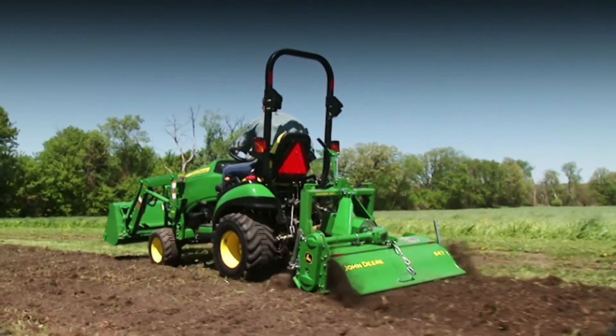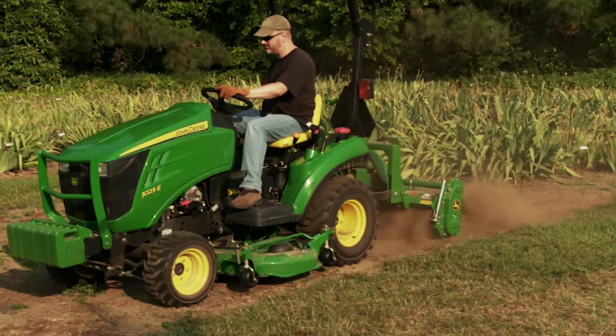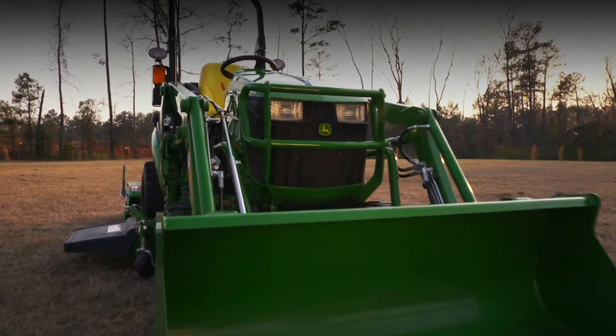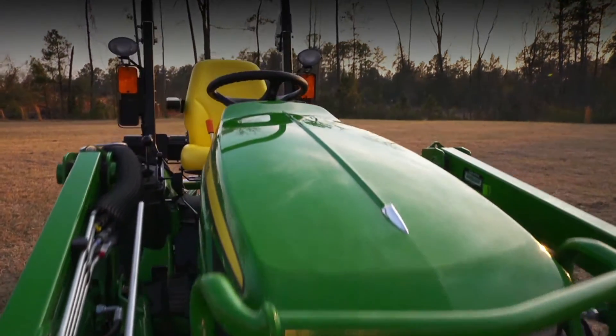If you've ever tilled a garden or graded a driveway, you know how difficult it can be to position a rear-mounted implement to a consistent working depth every time. That's all a thing of the past, thanks to the exclusive hitch position control found on the John Deere 1025R tractor.